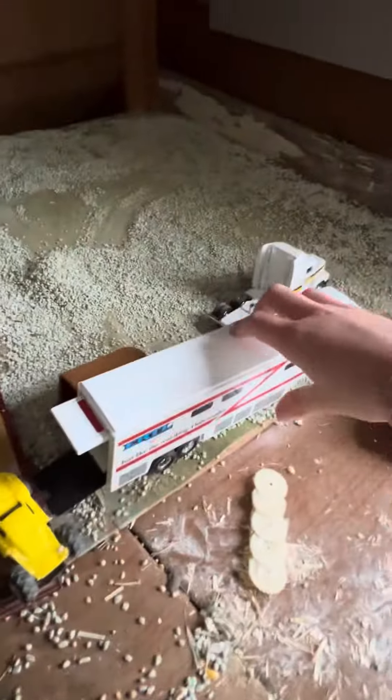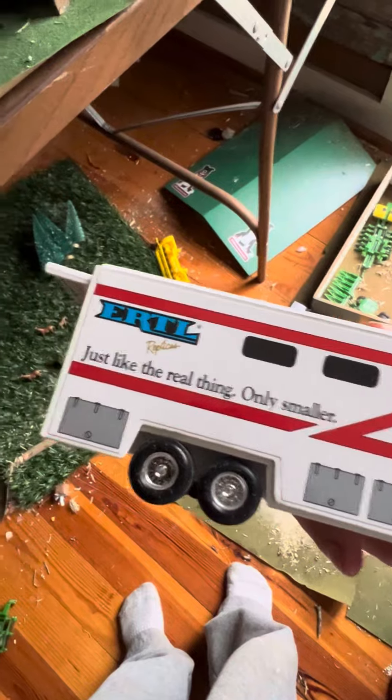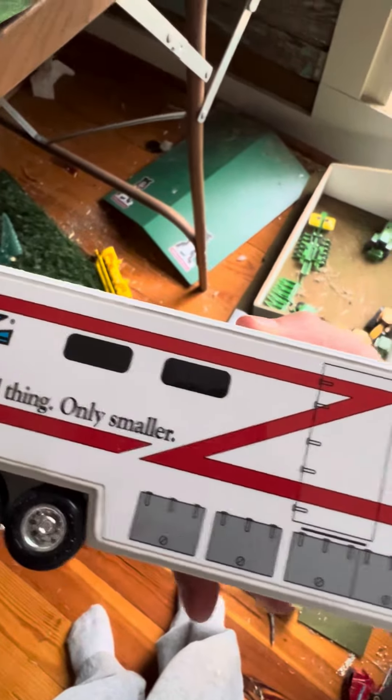And over here, this is one thing I like of my display. This is just like the real thing, only smaller.